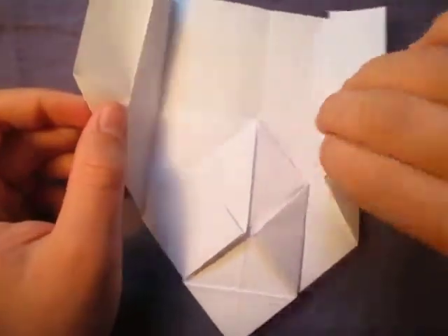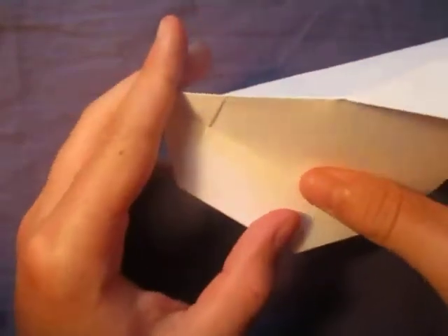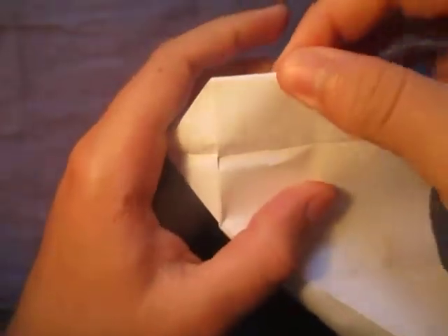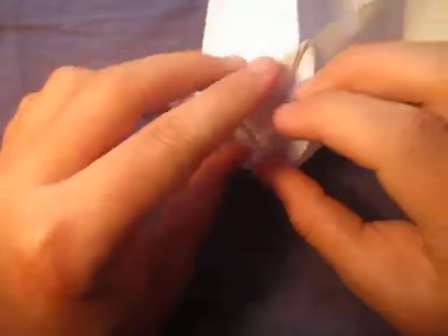Now let's open up the water bomb cube. We're going to unfold here just enough, and put our fingers inside. This is the hardest part — we're going to push this crease out here, like that. On this side, push the crease out like this, and just keep doing that.